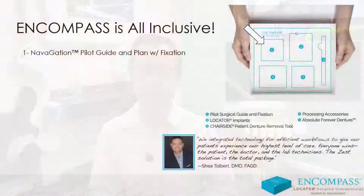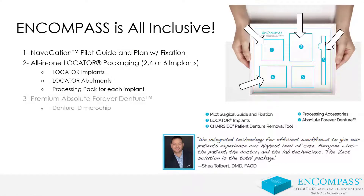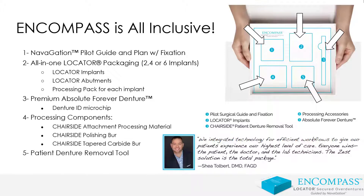Encompass is an all-in-one solution that includes a surgical guide, the surgical workup or treatment plan, our dental implants, an absolute forever denture, and a whole lot more. Make sure you check out some of our other videos on how we introduce Encompass and take a look on the inside of the Encompass box.